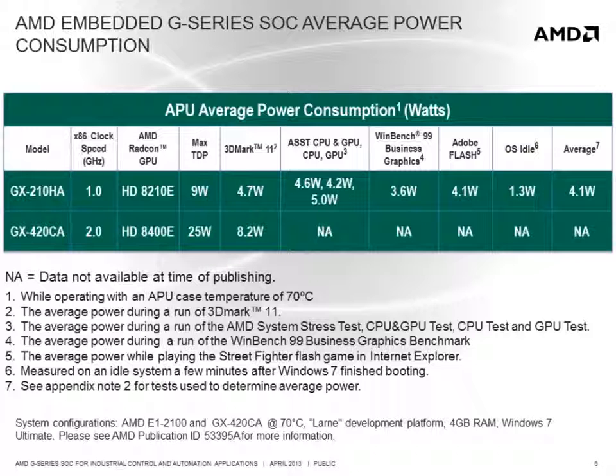The TDP of a part can be misleading since it doesn't accurately represent the actual power that will be drawn during operation for a particular embedded application, which often performs very specific tasks. While running 3DMark11, which gives the GPU, CPUs, and a portion of the I/O a significant workout, the 9W TDP version of the SOC only consumes 4.7W average power, and the high performance quad core GX420CA consumes just over 8W average power. So when evaluating thermal requirements and power limits, it is important to test power consumption while running the actual application.